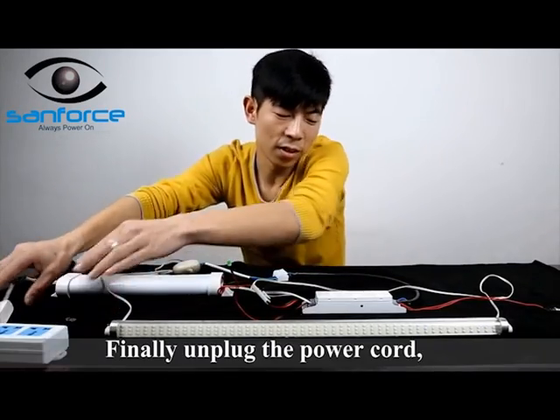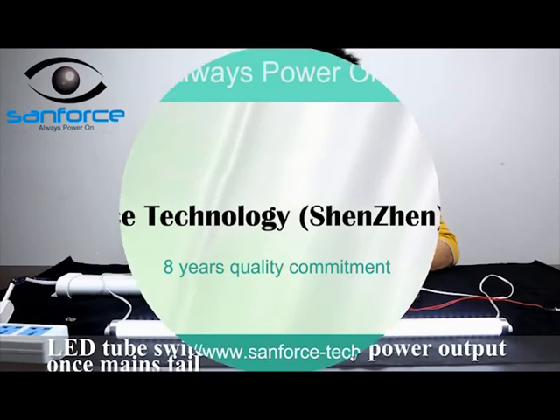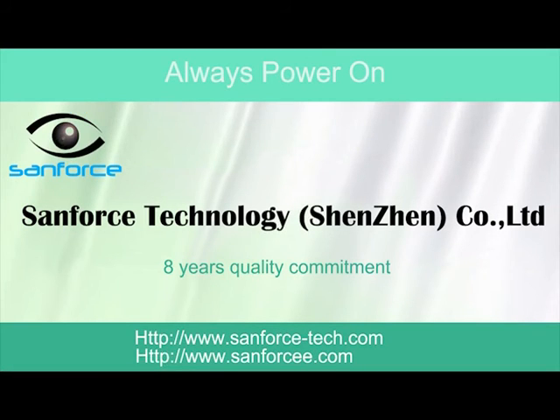Finally, unplug the power cord and cut off the main supply. The LED tubes switch to emergency output immediately.